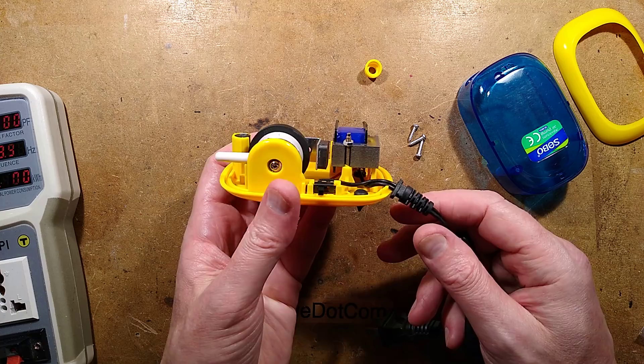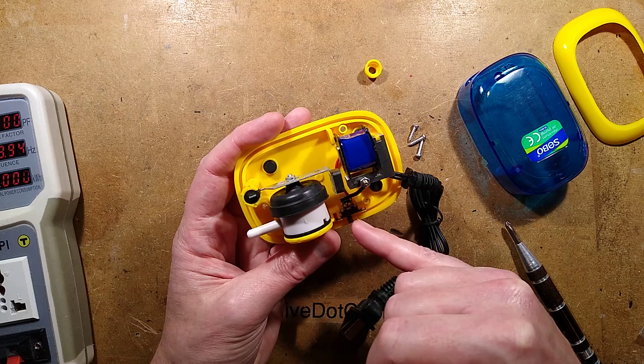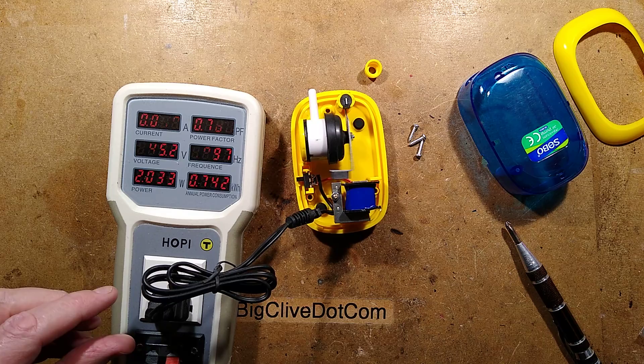Right, that's useful to know. Here is what's inside: two connections going to the transformer, and there's a diode across this switch. So all it's doing is switching between direct power and going through the diode. Let's see what it looks like when we switch it between the two — that's currently in its diode setting, and that little thing — I'll zoom down on this.